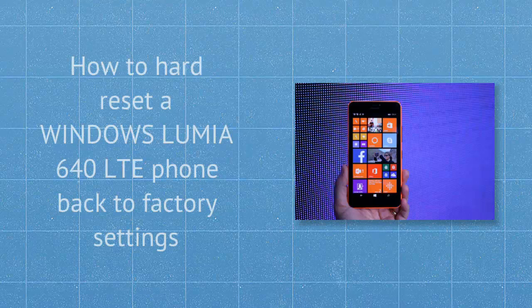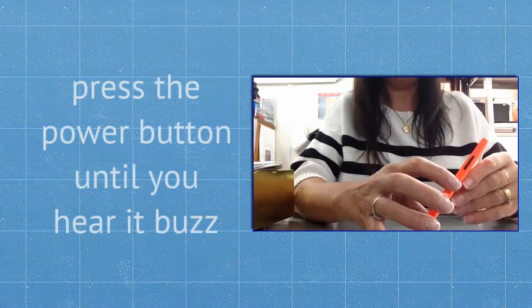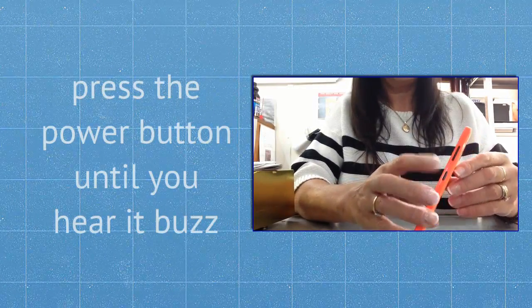How to hard reset a Windows Lumia 640 LTE phone back to factory settings. First of all, turn off the phone. Press the power button until you hear it buzz.